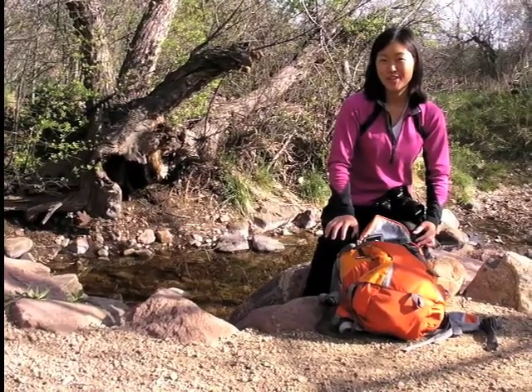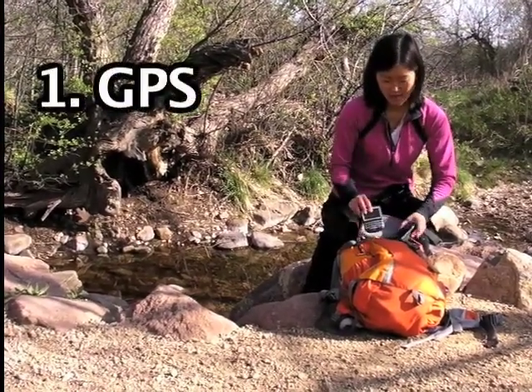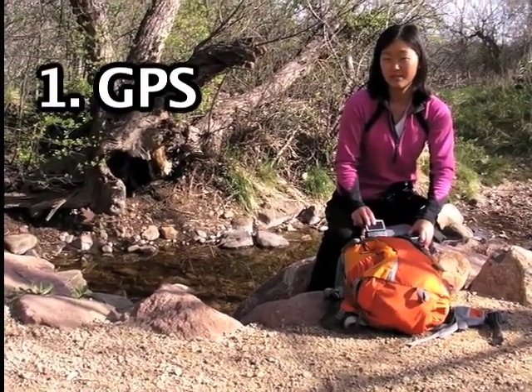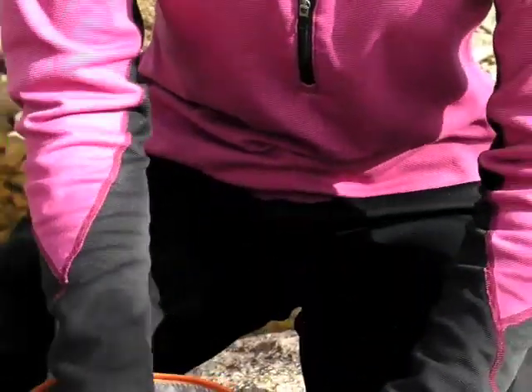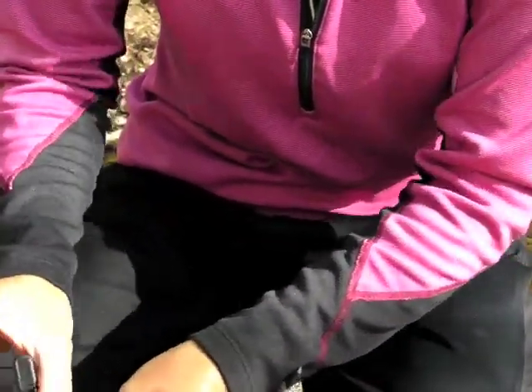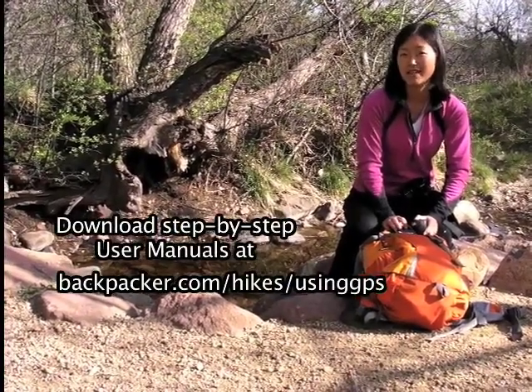In order to map a trail, you're going to need a few different tools. The first is a GPS unit. Our site supports a lot of different kinds of GPS units and GPS-enabled phones, so you have your choice. You can use a Blackberry, a GPS unit, Motorola phones, whatever you like. If you don't know how to use these units, just go to our website and download a quicksheet.